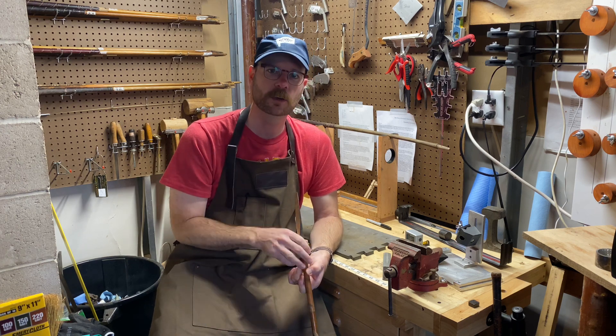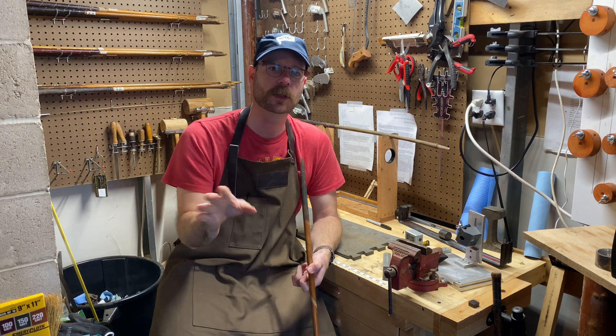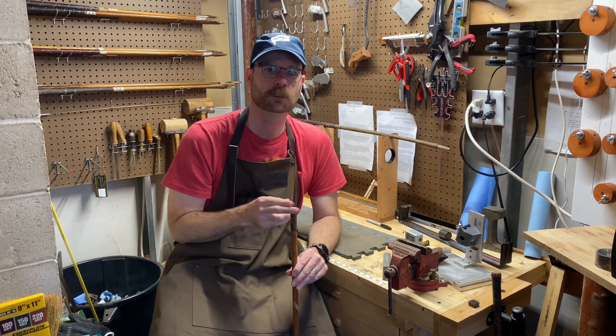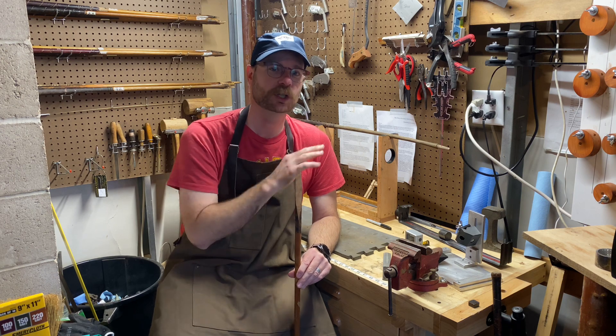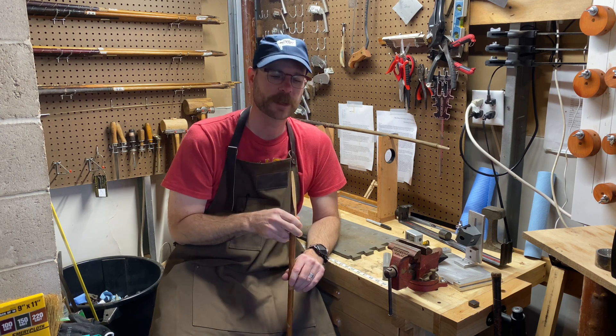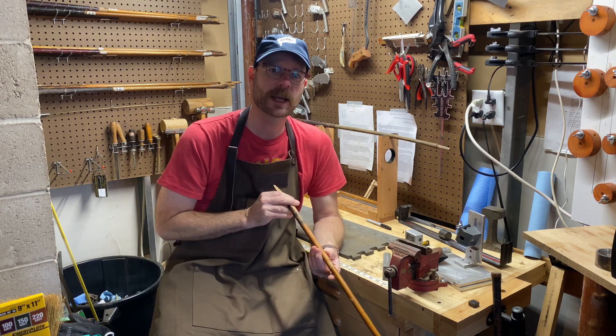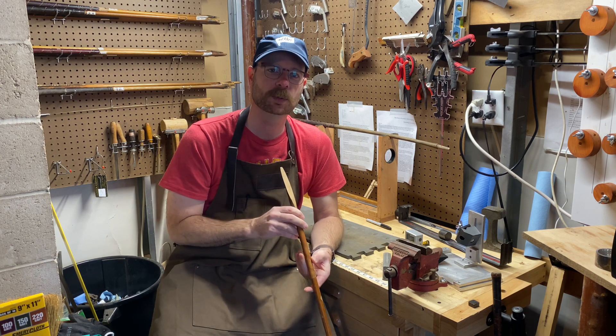We spent a Saturday afternoon in his workshop in Pleasant Prairie, Wisconsin, and he showed me a lot of things I'm going to cover in the next couple Fix It Friday videos. The most important was how to do this splice extension properly using a plane — he showed me how to sharpen my plane and how to actually use it for this project. It's a little longer than a normal workshop video but all of the information is important.